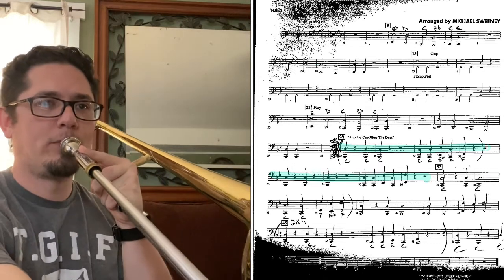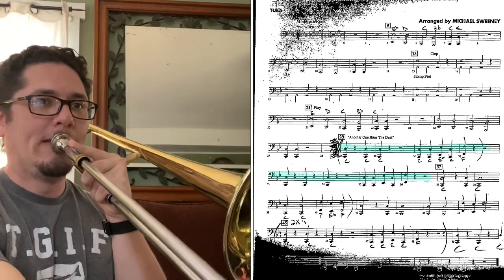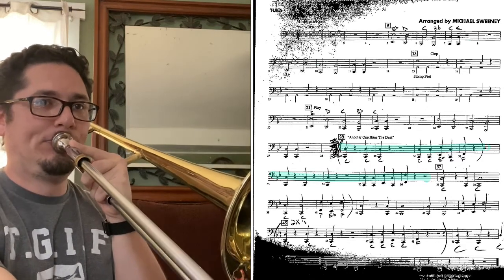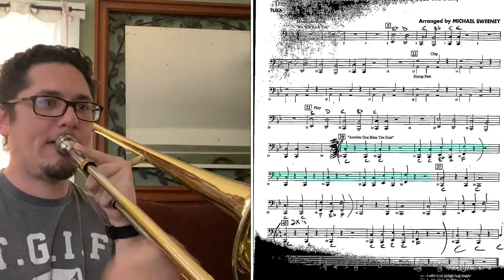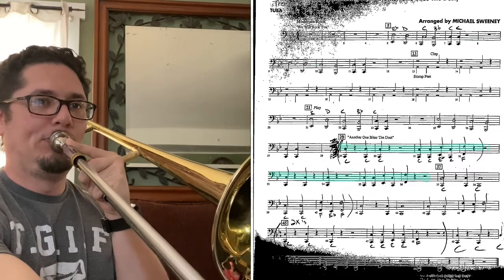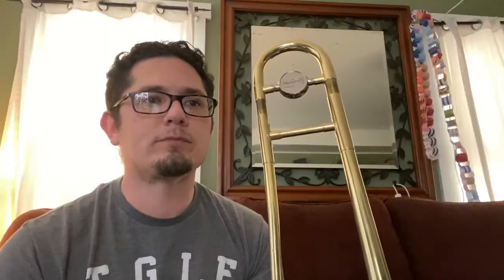Okay, this is what it sounds like. One, two, ready, go. [plays] One, two, ready, go. [plays] Two, again, go. [plays] Alright. So that was box 29.